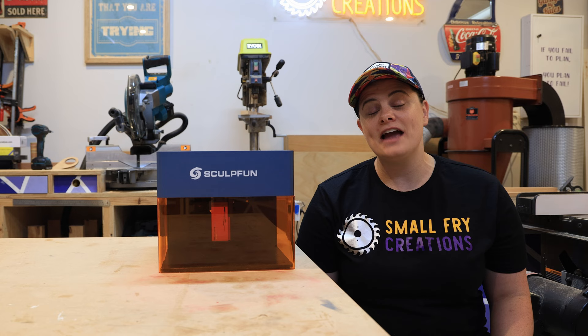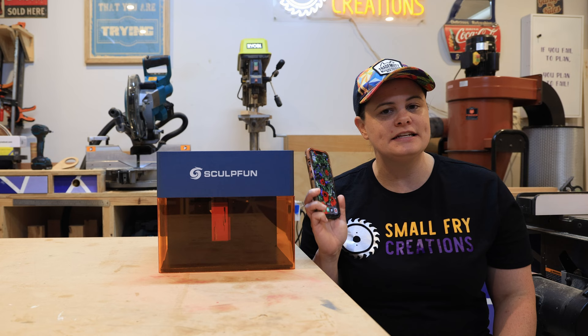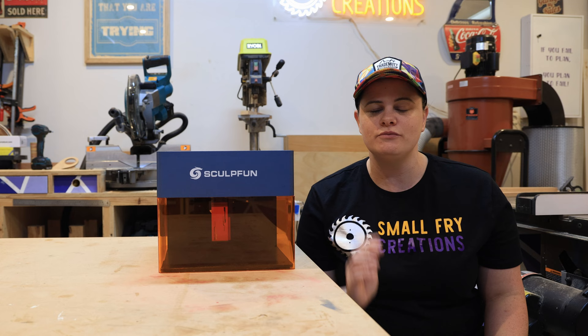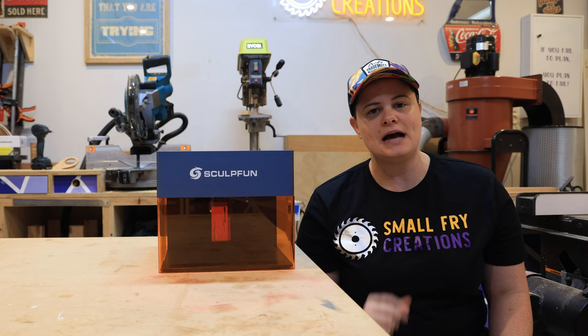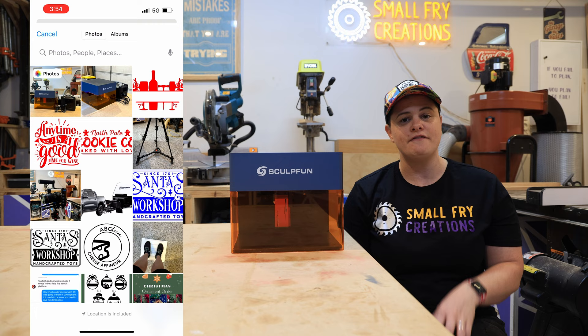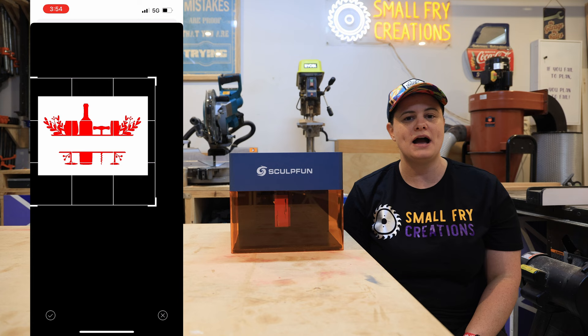Let me quickly show you how to connect your mobile device to your iCube. The iCube needs to be powered on and you need to download the Sculpfin app onto your mobile phone. Once you've done that, go into your Wi-Fi settings and the iCube should show up. Select it and it'll ask you to enter a password, which you'll find in your documentation. Then jump back over to the Sculpfin app, update the IP address — again found in your documentation — and you should be connected. From there you can jump into the creation section and start bringing your design to life. The app is very limited, which makes it beginner-friendly, but there are some drawbacks.